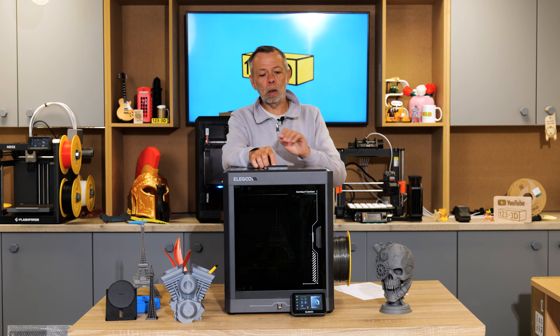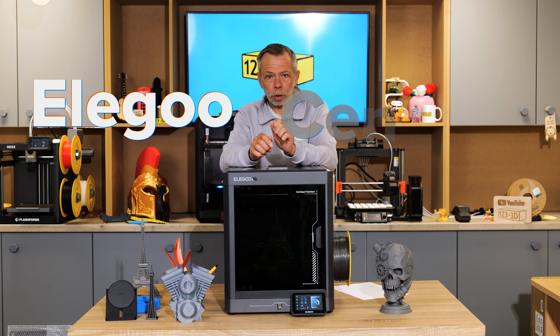Hi, I'm Steve from 123 3D. Today we are going to be doing a revisit long-term review of the Elegoo Centuri Carbon.